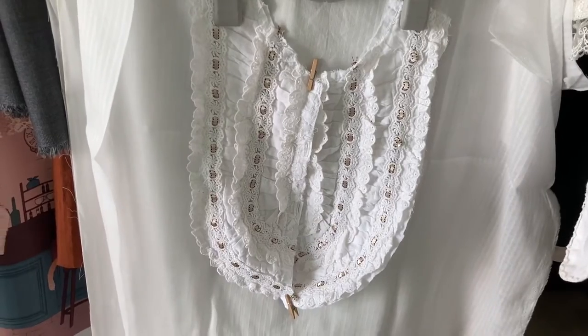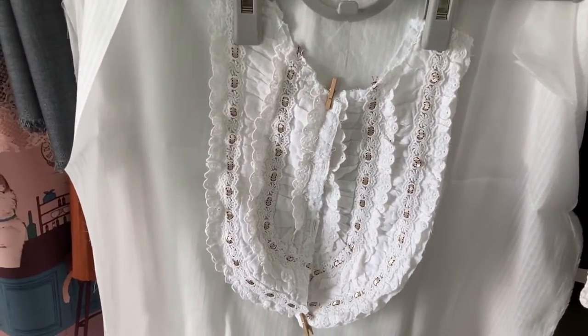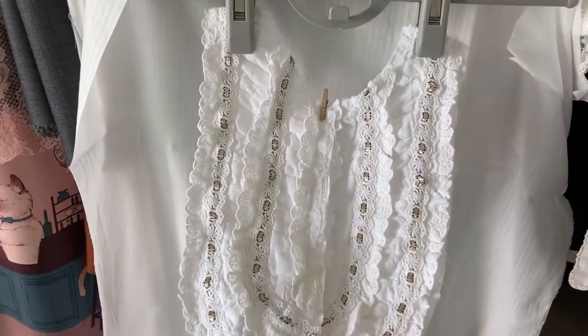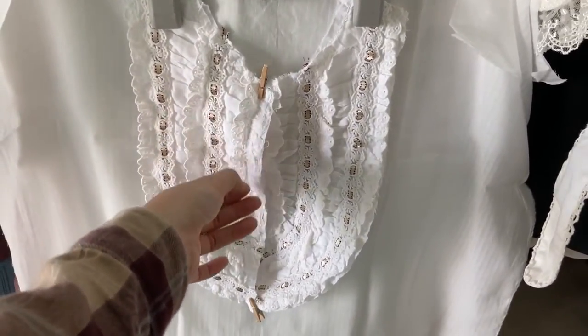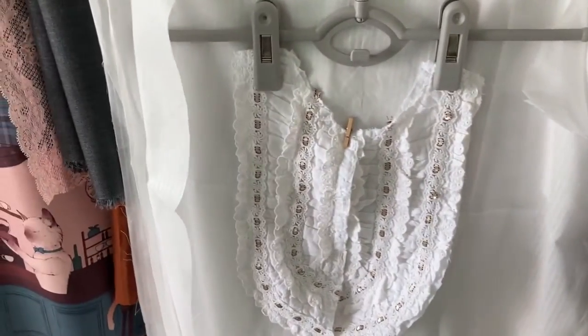That blouse never fit me even when I bought it because they didn't leave any room for the bust. It came to a point that I really cannot button it down without it showing everywhere. So I cut off the bib, which I really liked.